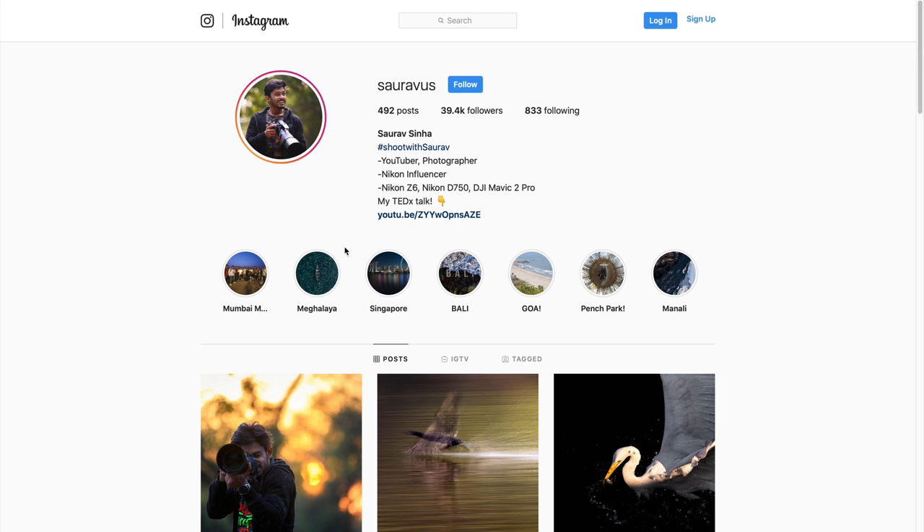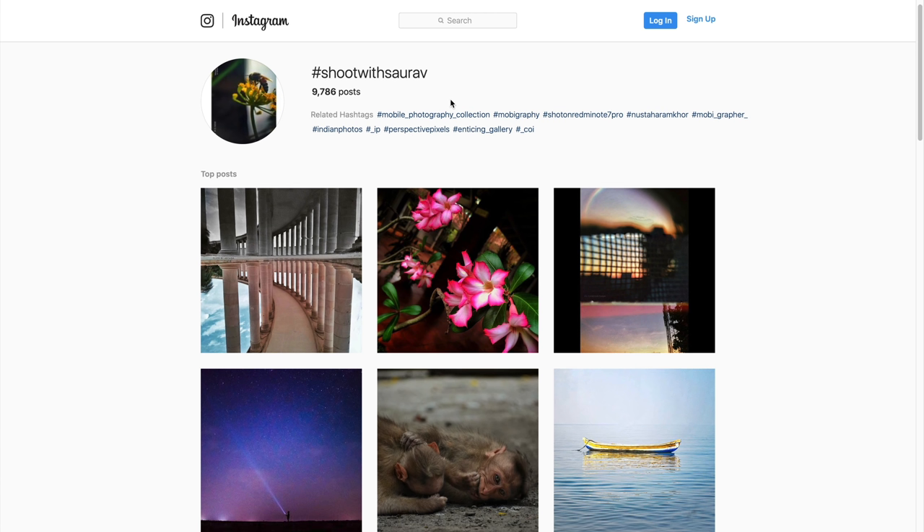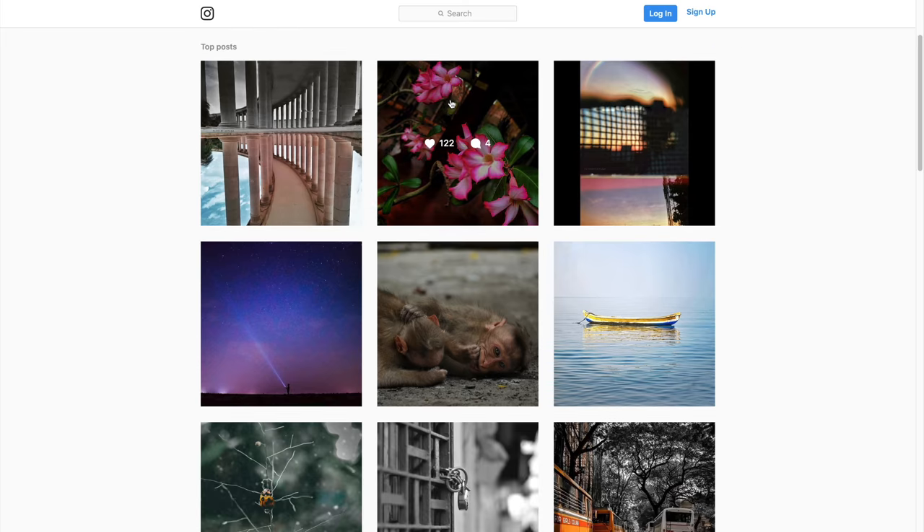I would love to see what kind of photos you get with this technique. Don't forget to use the hashtag shootwithsaurav on Instagram — use that hashtag and I will see and comment on your photos.